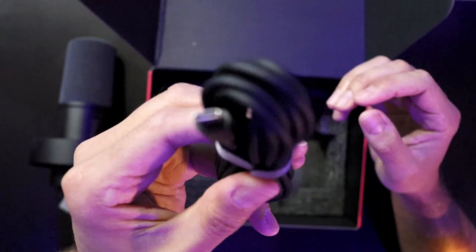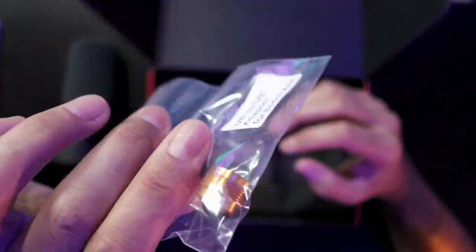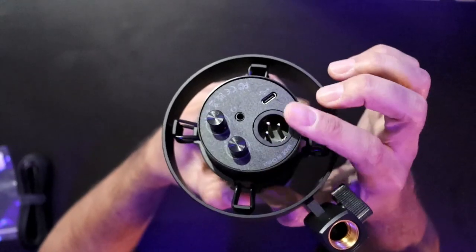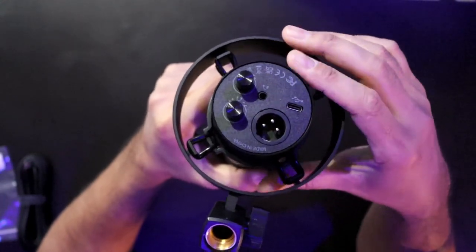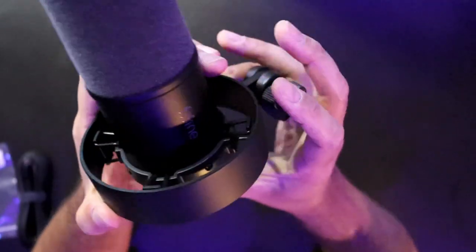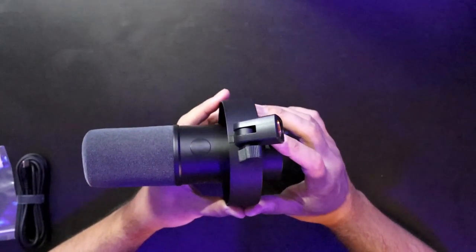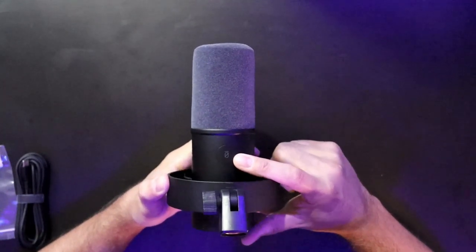In the box, you also get an approximately eight-foot USB-C to USB-A cable, and a 3/8-inch thread adapter in case your boom arm doesn't have the 5/8 thread. On the back there's an XLR port — note the mic does not come with its own XLR cable. You have monitoring and mic gain controls on the unit. The metal shock mount is held by a tough rubber band that provides a nice wiggle factor to mitigate vibrations from bumping the boom arm or table. There's also a mute button on the front.